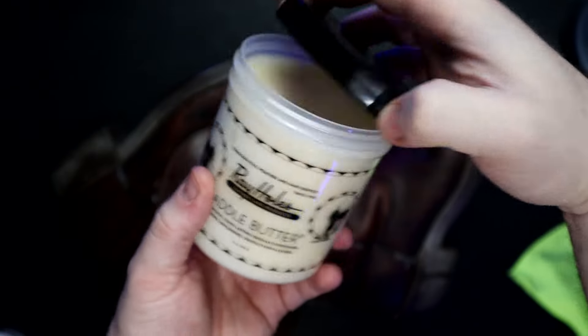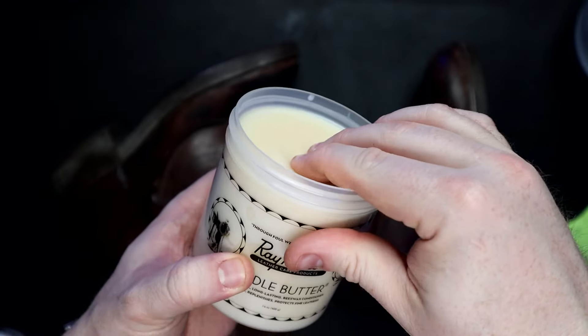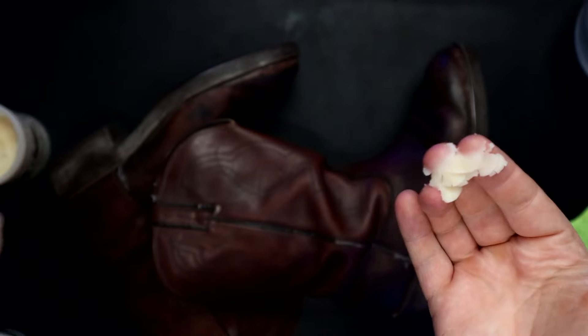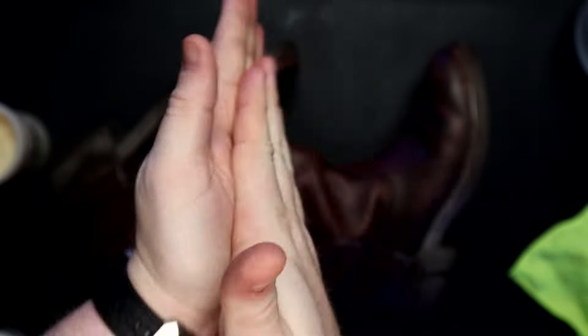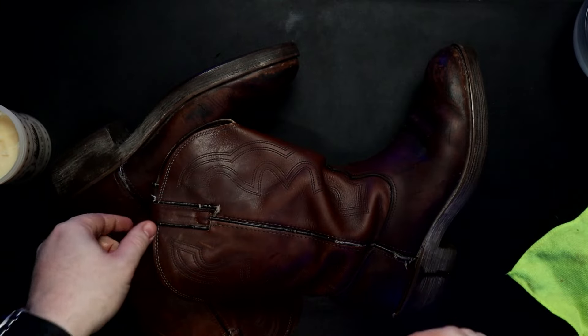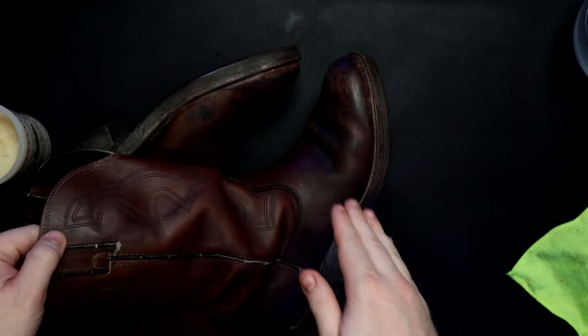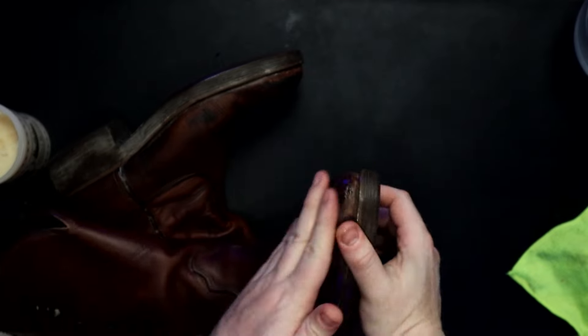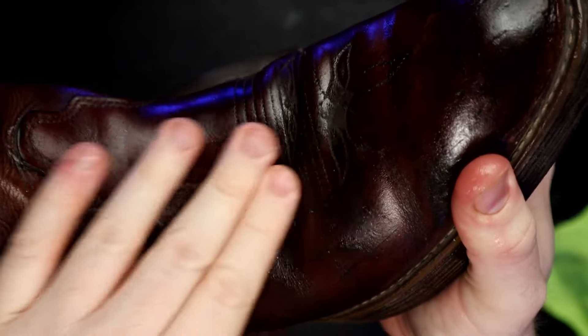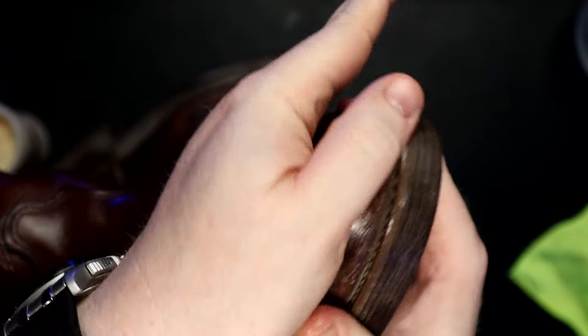At this point, I'm going to take out the saddle butter — it's perfectly safe to put some on your hands; this isn't going to affect you at all. You're going to want to warm up your boots. You can put them by the window, in the sunlight, by the fireplace, by a heater — just get the leather warm enough where it'll really accept this butter. Then I just like to put it on by hand, and then we're also going to brush it on too, just to make sure we're getting it into all of the cracks and crevices.